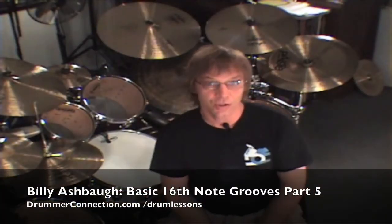Hello and welcome back. This is DrummerConnection.com and today we're taking a look at basic 16th note grooves, part 5. We're really moving forward here. We're going to take a look today at the last two-note combination and we're going to add one of our three-note combinations as well.